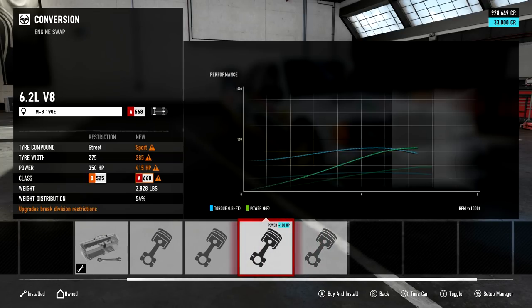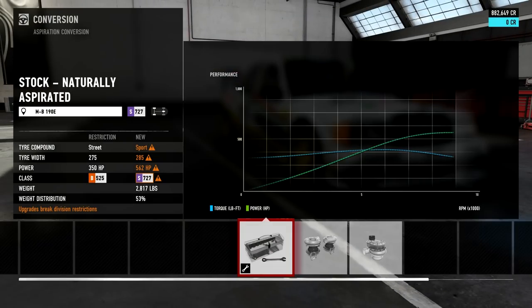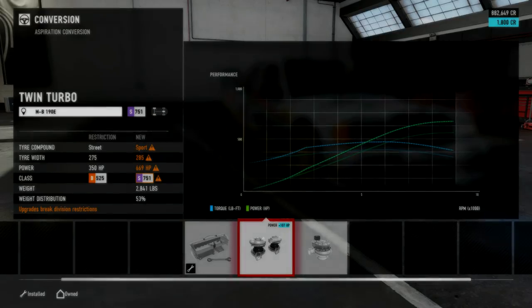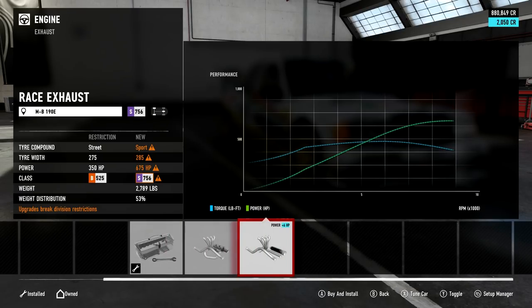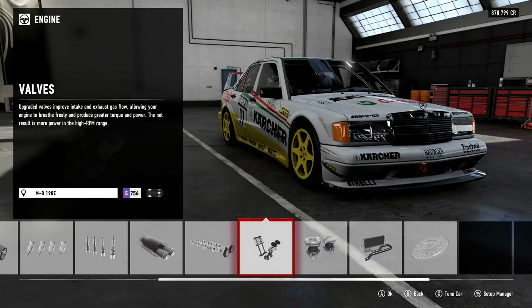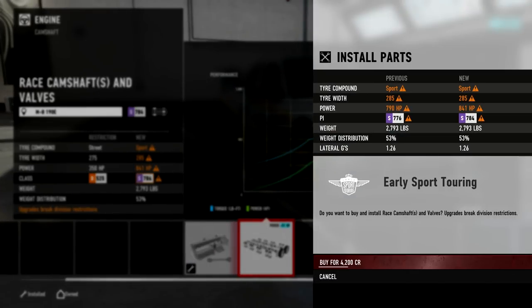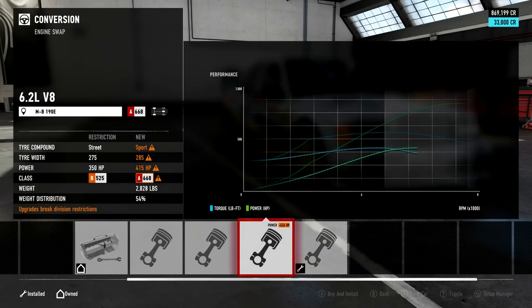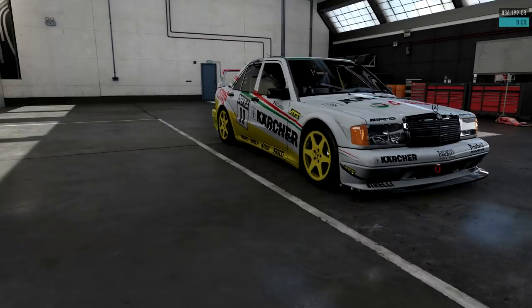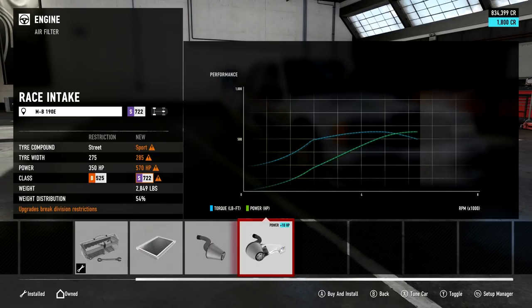The 4.5 litre V8 is slightly lighter than the 6.2. I'm not actually sure which is more powerful out of the pair. I might try the 4.5 litre - I know the 6.2 will get 1000 horsepower, and this 4.5 should be around 900, but I could be wrong. Things have changed since Horizon 3. It does look likely this is going to be a sub-1000 horsepower engine, so we're probably going to go with the 6.2 for that little bit more power.